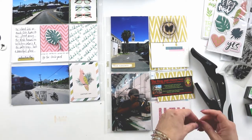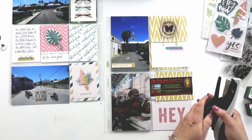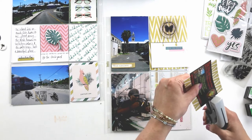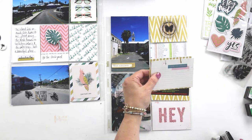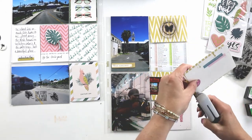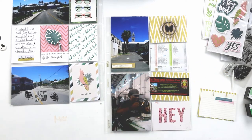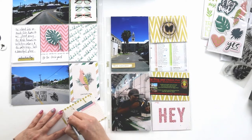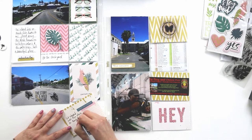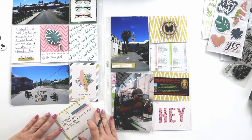I didn't actually have a photo from the restaurant itself, but I cut out one of their advertisements from some of the maps and brochures that we picked up along the way. I just cut that out, adhered it to one of the cards, and slid that into a pocket. That way we'll always know where we were, and if we ever go back we can visit and tell them how many times we've told that story since being there. That guy was a lot of fun to listen to.